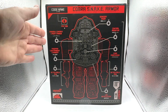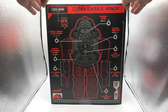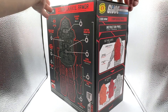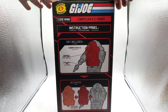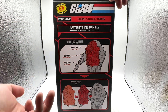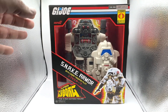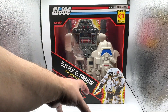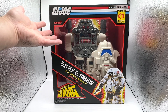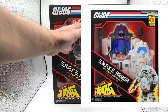On the back of the box, we have a diagram of all of the circuits and chambers inside the Cobra Snake Armor, and the height is about 11 inches. On the left side of the box there's an instruction panel that shows what's removable and the layers of the box. When I was at the Super 7 store in San Francisco, I was told they are redoing this box structure — so if you have a version one box, you might see a different box later that shows the Cobra Trooper and the other layers as well.